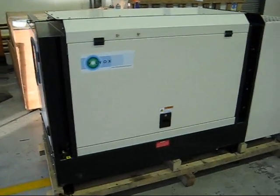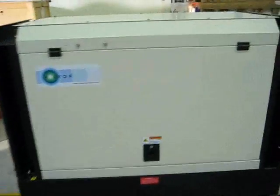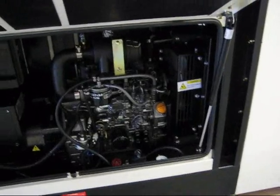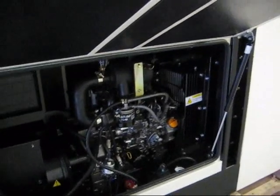It will also run on vegetable oil. With a sophisticated engine like the Yanmar, which this is, the conversion to vegetable oil is a two-fuel conversion. It starts on diesel, stops on diesel, but runs on waste vegetable oil.